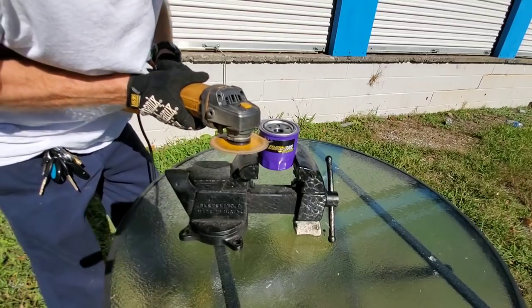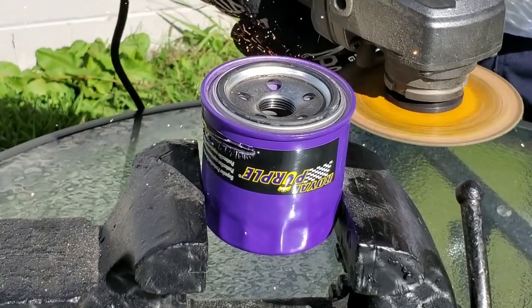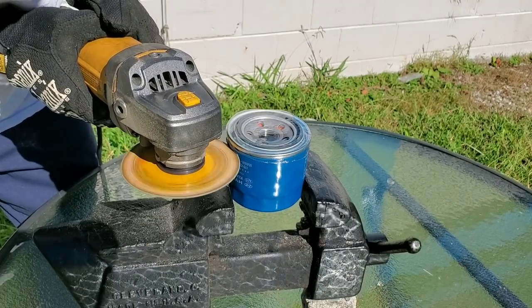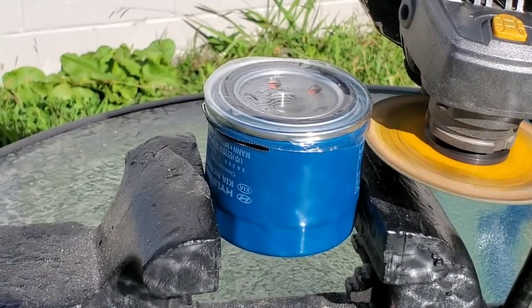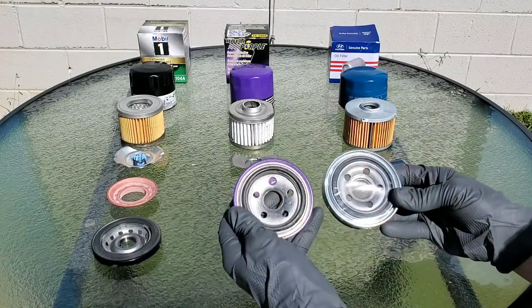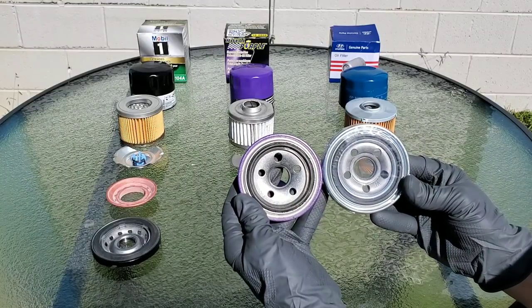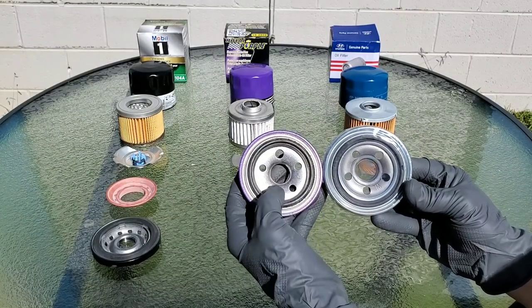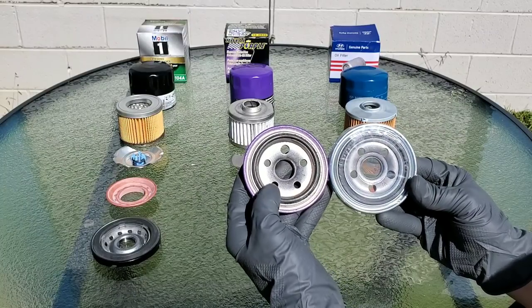Now let's cut these guys open so you can finally see what's inside — and you're really going to be shocked. I know there's been a lot of oil filter videos in the past, but what about the quality? Has it changed? Have they upgraded the filters? Check these out. The gaskets look the same, the holes — the same amount of holes — 5.